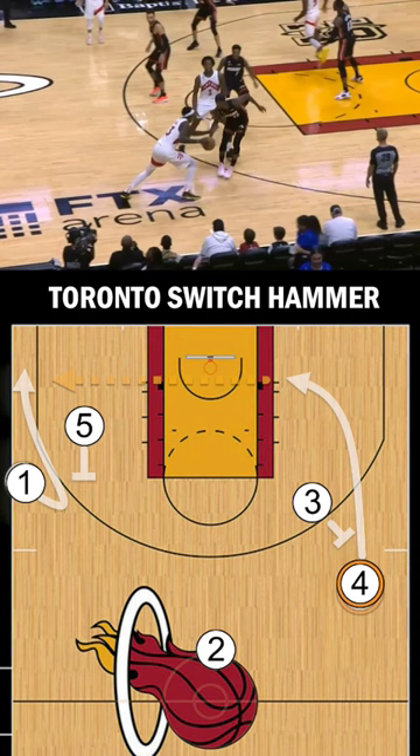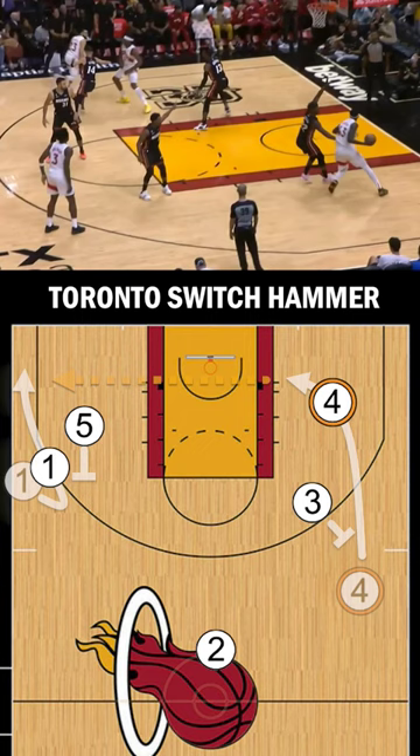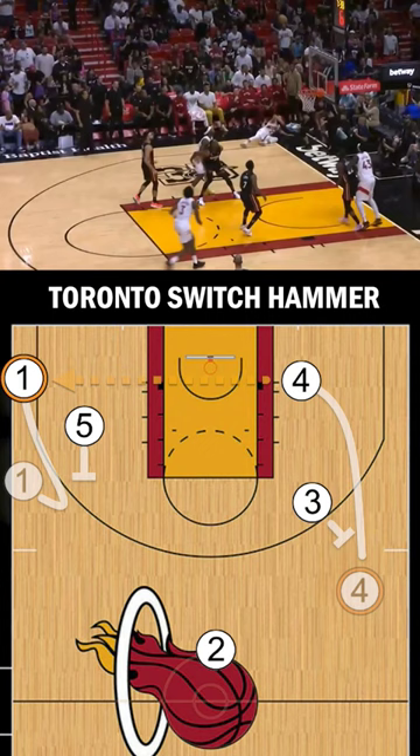This play is effective because the 1's defender is usually blind to the hammer screen, and it is up to the defending low man to call it out and make a read. On the other hand, this is a difficult play to run because the timing and coordination is very strict, and is only recommended for high level high school players and above.